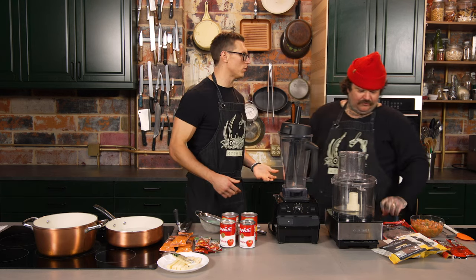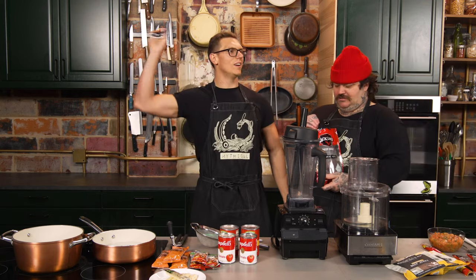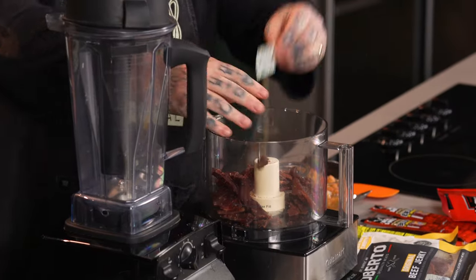I think we can use beef jerky instead — because what is beef jerky other than... I have these stupid little beads on that I got for a Guy Fieri costume, and they make clicky clashes. Thank you Nicole, I'm so sorry. Blend that up and then we're gonna make like a sofrito.